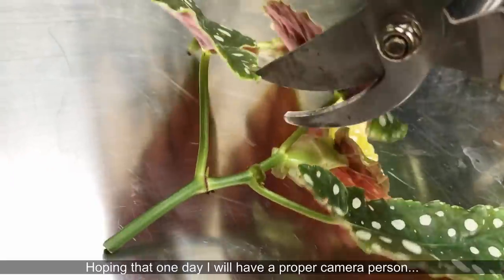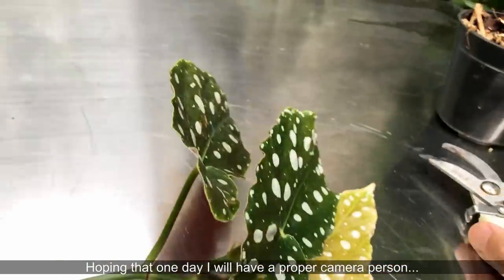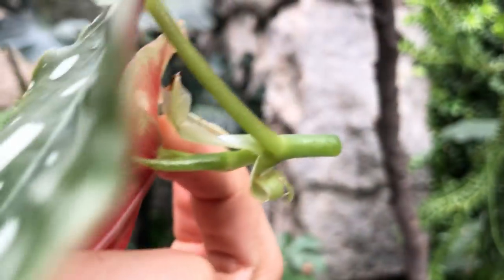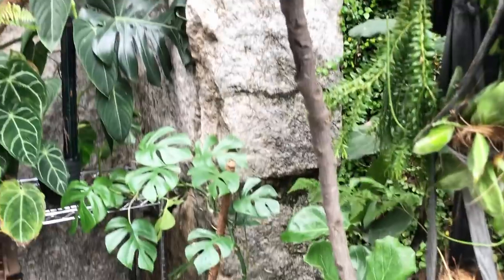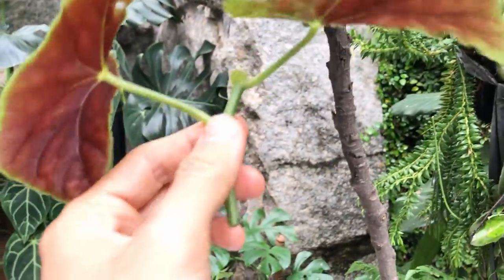I will turn this into two cuttings because there's actually too many leaves for this. I'm going to cut it right here. This is the apical bud, which means apical dominance — as you can see, this is the sharp point here, the apical bud; that's where the new leaves are coming from. Begonias will root anywhere along the stem. So they root on the bottom part, and as for this one, I can actually turn it into two cuttings by cutting it right here.